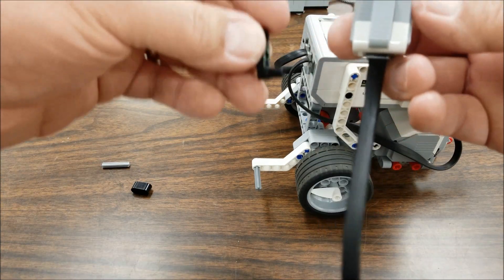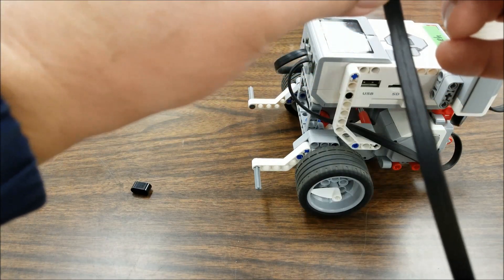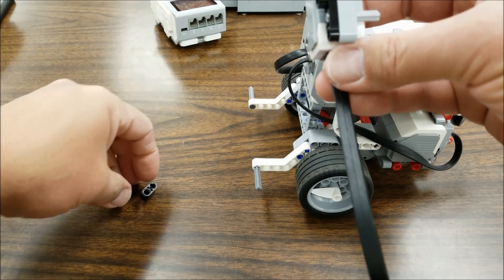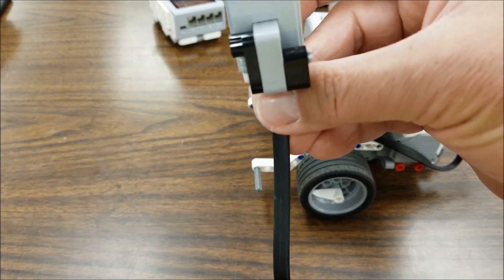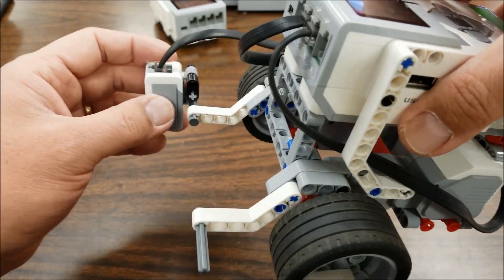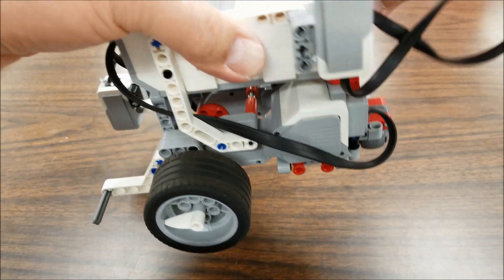Alright, I'm gonna grab — my students call this the bicycle crank piece, kind of looks like one. We're gonna put that there, then put the three axle right through the middle. And this black piece is going to go like so. So it should end up looking like that. Let me twist this around so you can see it. And then this part will just go right through the bottom here, like so. And we'll just plug this guy in — he goes into three. There we go.